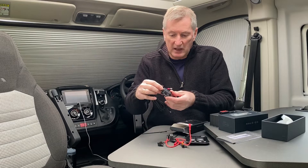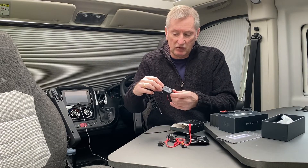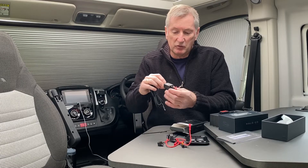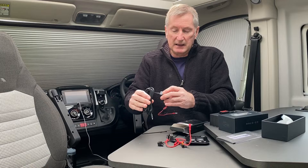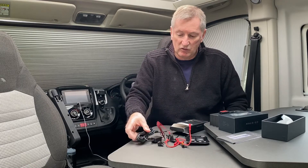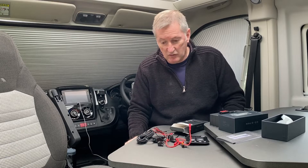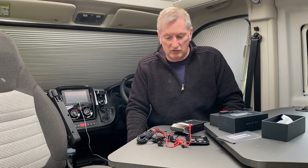This little box detects your battery voltage. If it drops below 11.6 volts it'll cut the camera off so it doesn't allow your battery to get too low. As I say, with the Adria I've got a solar panel on here so it should keep the starter battery topped up anyway.